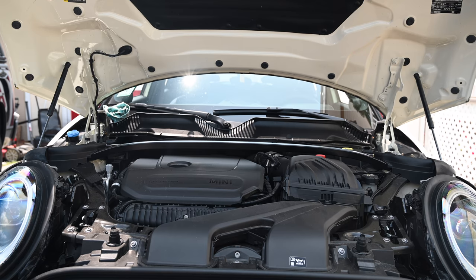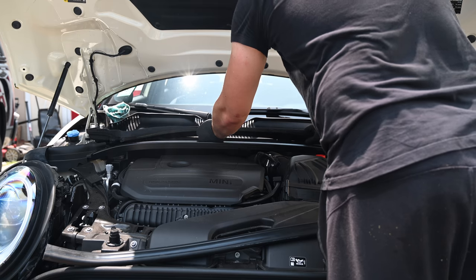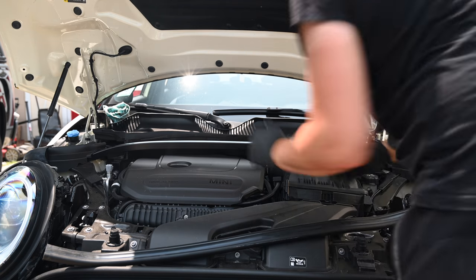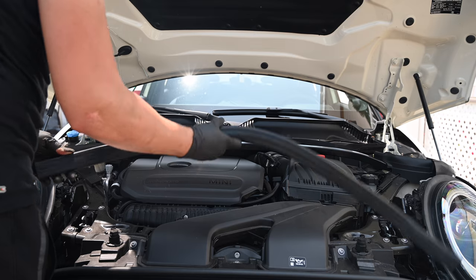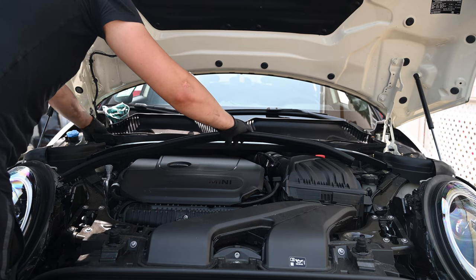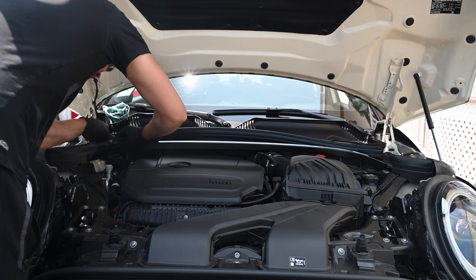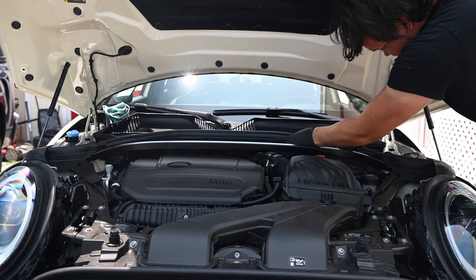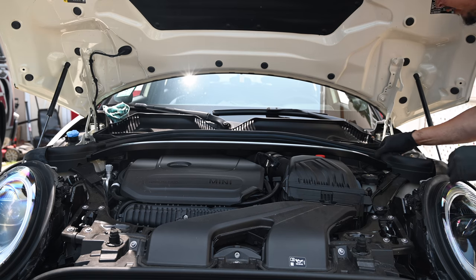The last thing for the front is to just put the cowl back - that just slips right back in. Under, up and under. Just like that. Then the rubber gasket just goes right over the top. Make sure everything is snapped into place - snappy, snappy. And that should do it for the front.